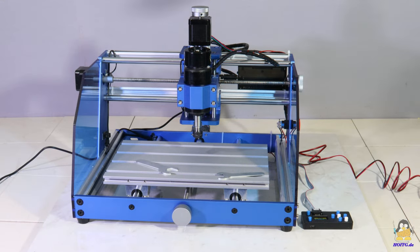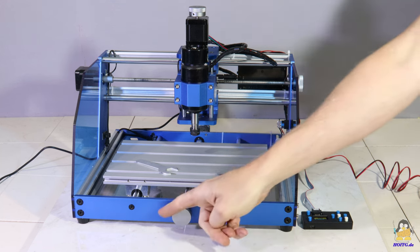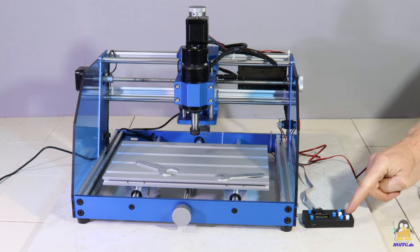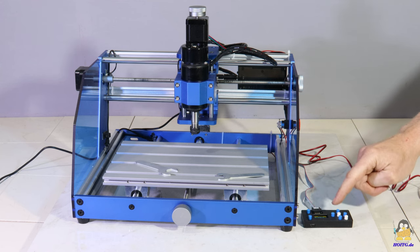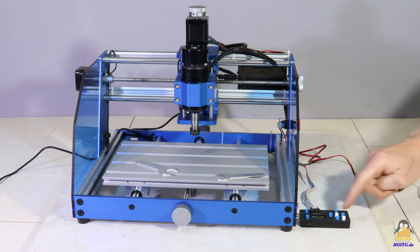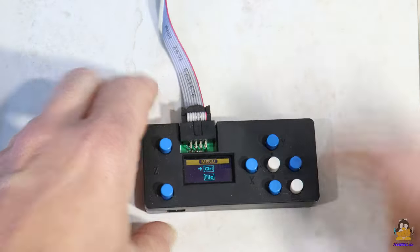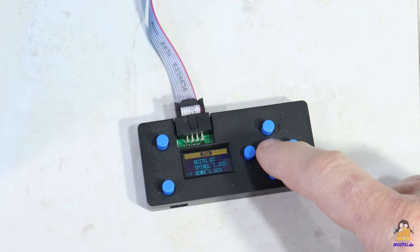The axes can be positioned easily and quickly via the large handwheels, or you can use the offline controller and push the buttons. The axes can be moved with adjustable step width. The biggest advantage of the offline controller is that it can read and process G-code files from an SD card.